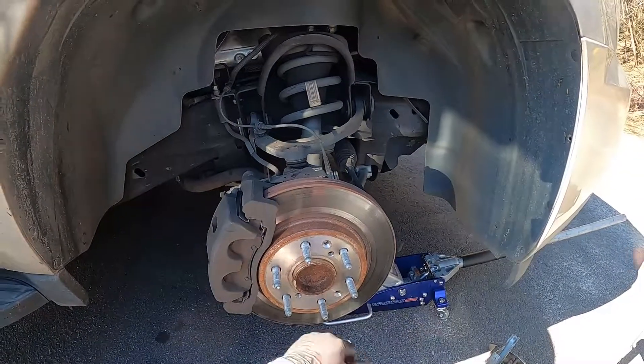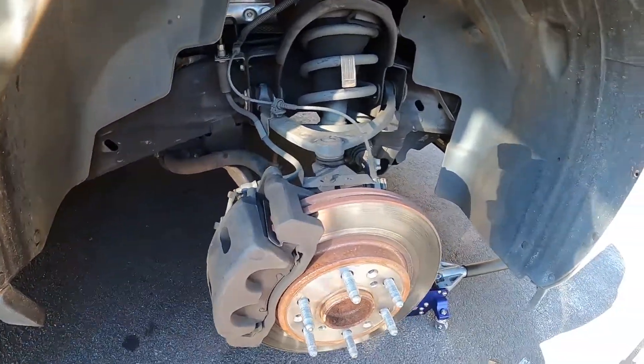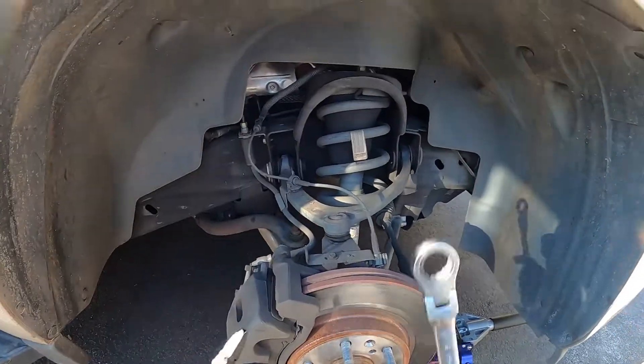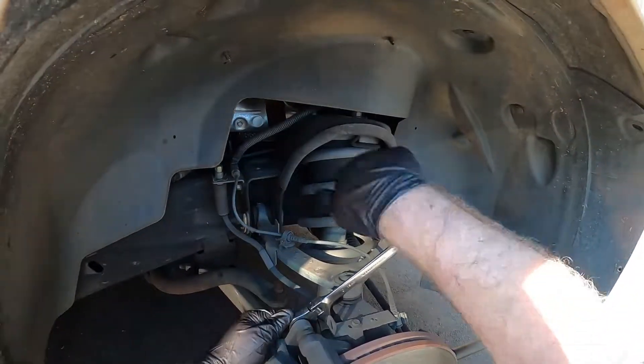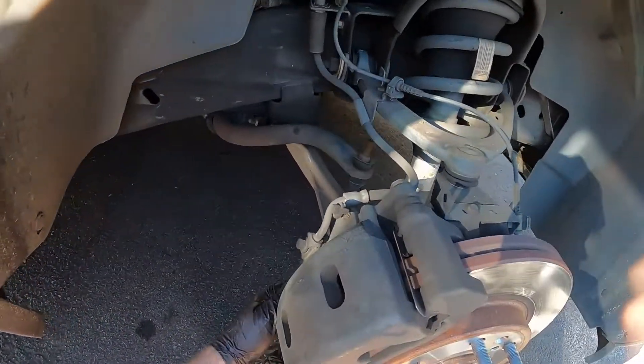Welcome back to Kevin's Mobile Repair. 2007 Chevy 1500 Suburban — doing some front brakes on this one. 19 millimeter to take both caliper bolts out.